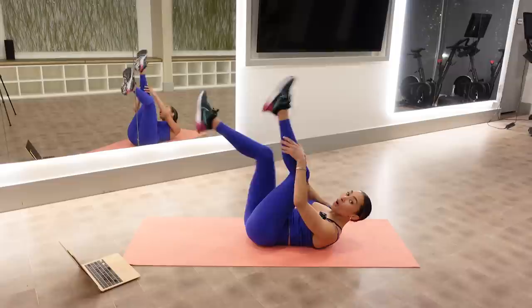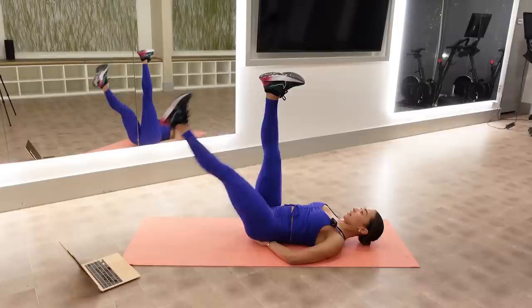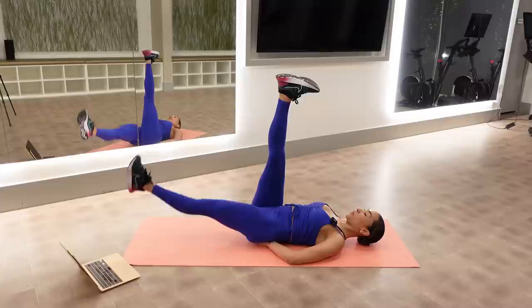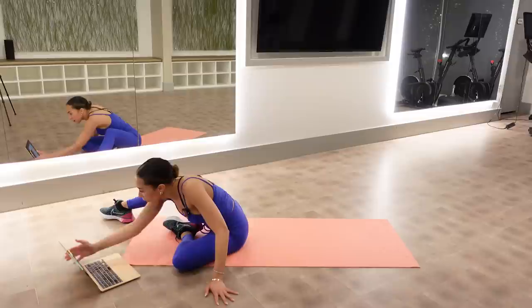Make a little triangle with your hand and put it underneath your booty. We're going to do the same thing, but now we've got a little bit of lift in our lower back and we're lowering one leg at a time. I want you to focus here on the spinal stability. Keep it going — lower and lift.